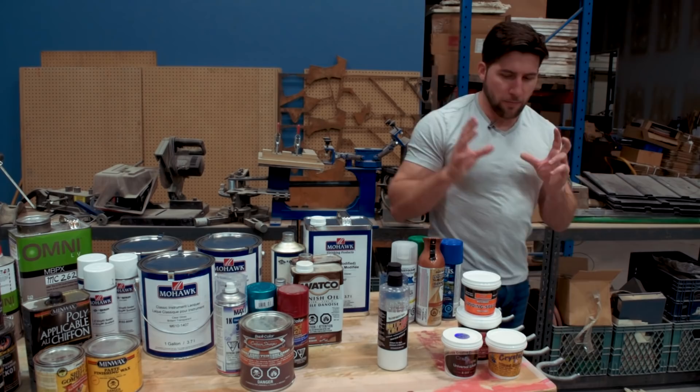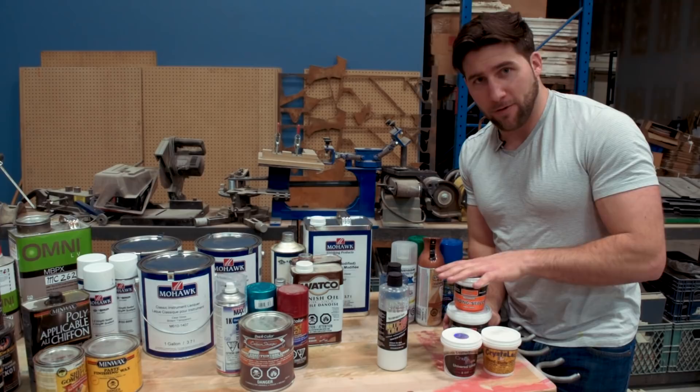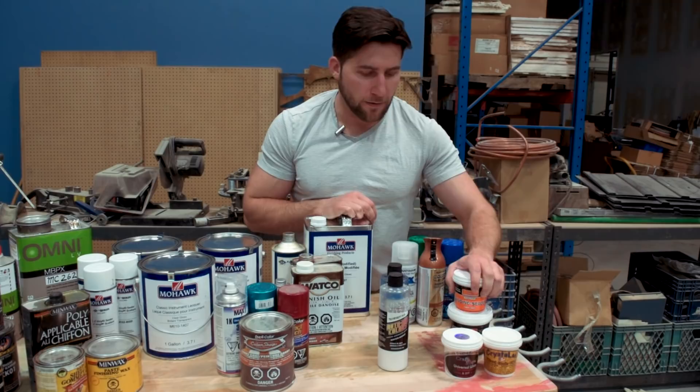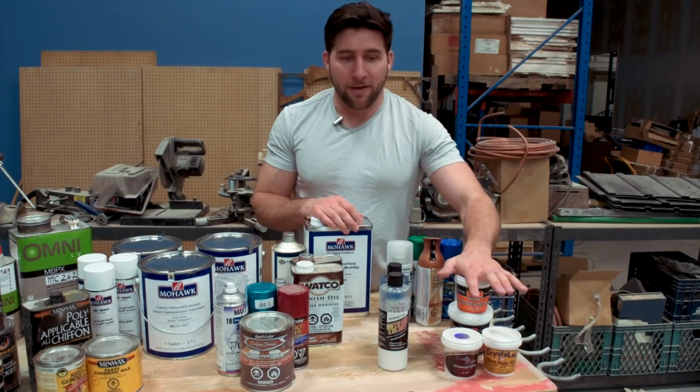Next up, I've got the Crystallac system. This is a water-based lacquer system developed by Crystallac, and they've got a whole bunch of dyes and stuff that you can use to mix your own stains. These are beautiful — great product. They've got a clear wood filler that I absolutely love. We're going to be using this on an upcoming Les Paul-style guitar kit from Solo Music Gear, and it's going to be awesome. These are easy to apply — you can do them by hand or with a gun. It's a lacquer-like finish.